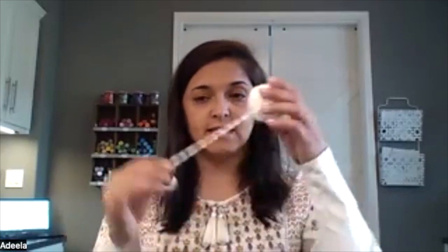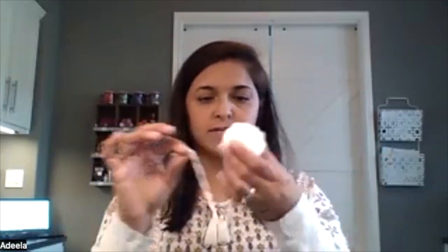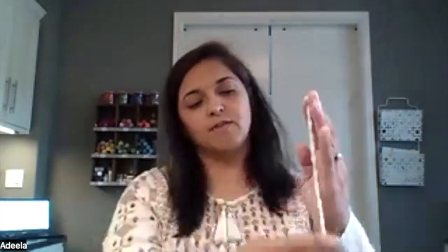The first thing you want to do is take your yarn. There's a piece of tape holding it, so go ahead and take that tape off and cut about an eight-inch piece of yarn. If you don't have a ruler with you, that's perfectly fine — just kind of guess. You just need some yarn that's going to be what ends up tying your pom-pom together.